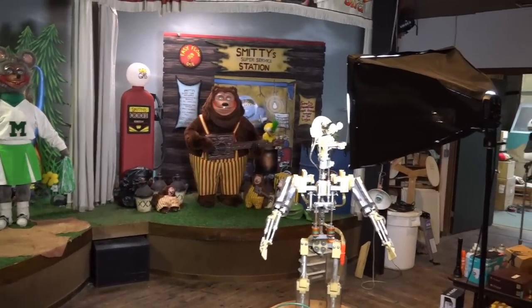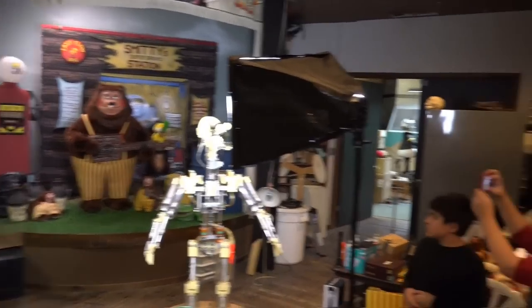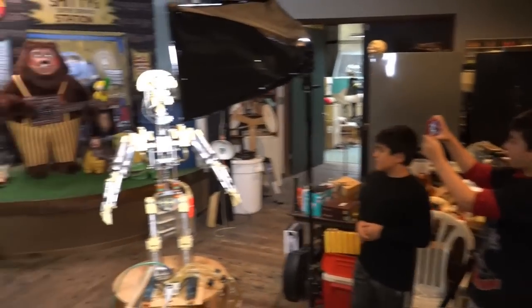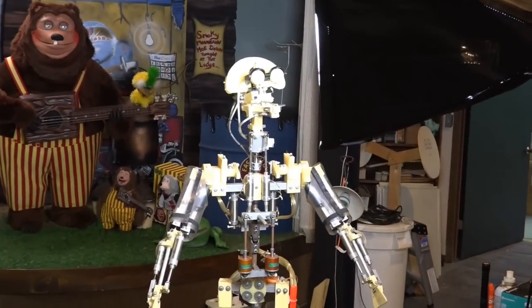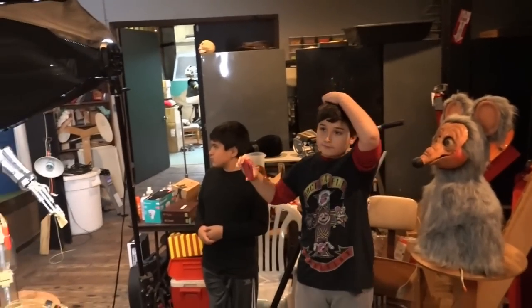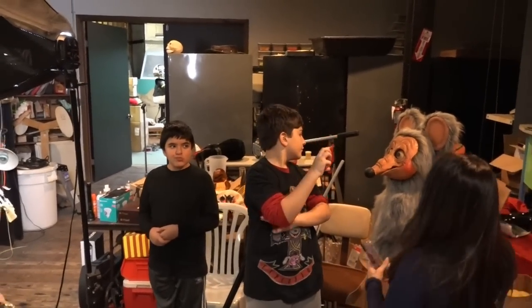And then the next movement is the lip. And that's looking good too. And then there's a head movement. This is the head turn. And Leighton, there is only one head turn. Really? Yeah. So between the body and the head, that's how we position where the thing looks.